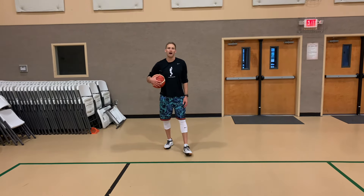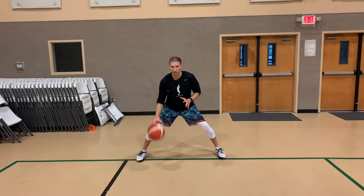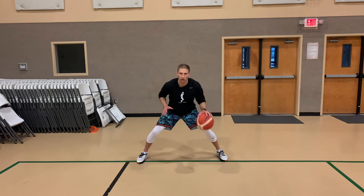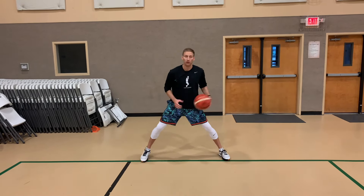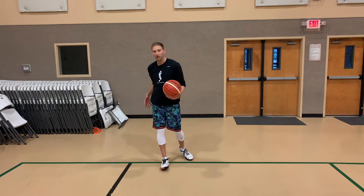Last one, let's go behind the back. We can do this a couple of different ways. If I want our players to work on wrapping the ball a little bit, I'll have them start in front — five, then wrap from front to back. Four, three, two — front to back. Three, two — front to back. If you make a mistake, keep going. Two, one — and then we're back. That would be a wrap from front to back with a behind the back dribble.